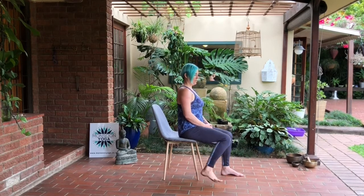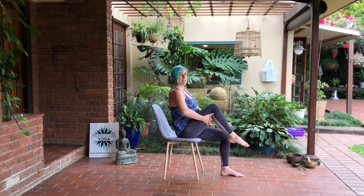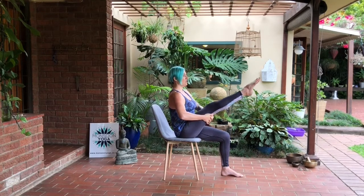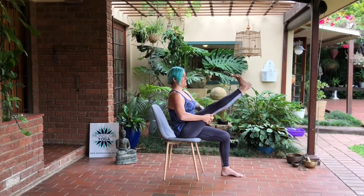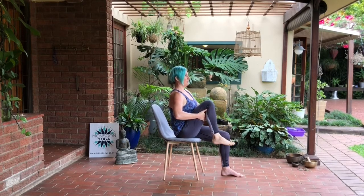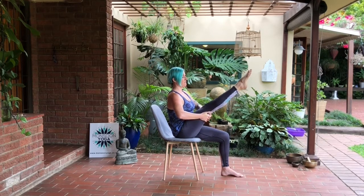Gently releasing from there, take the right leg back up, holding underneath the thigh this time, sitting up tall. The arms are very light — the leg is holding itself up. On the inhale breath point the toes as you straighten, then exhale to flex and bend. Inhale lift, exhale bend — lifting as high as you can. Last time — five, four, three, two, one.